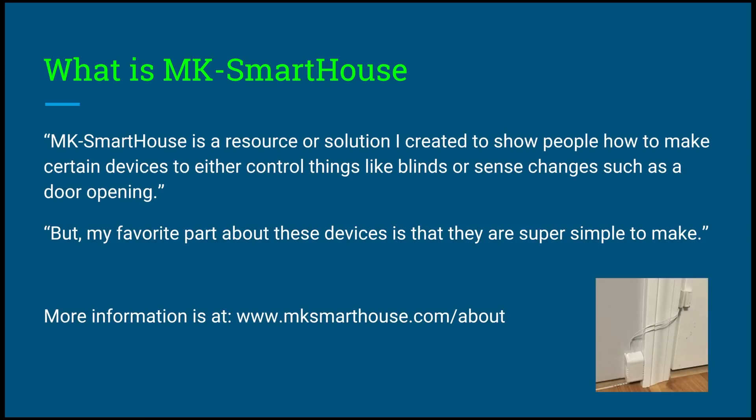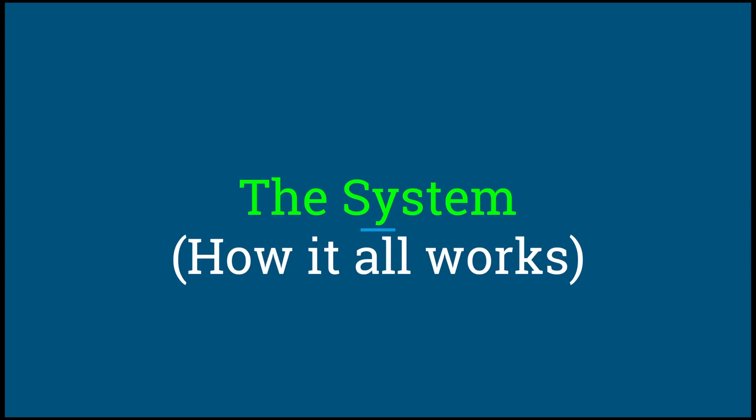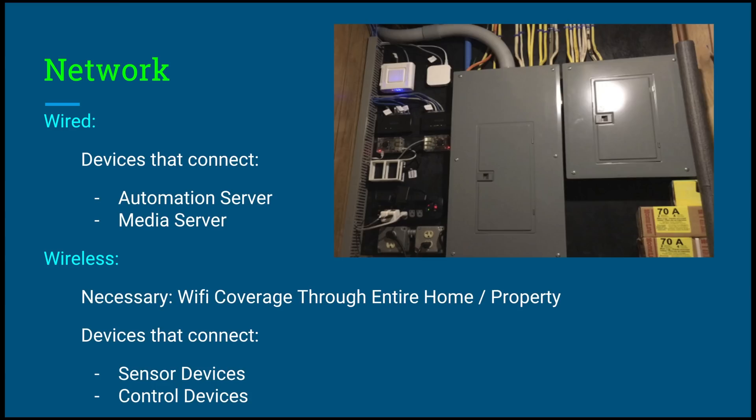Here we have a little picture of the door sensor showing how simple it looks and how it is to make. So the system — how it all works. Let's talk about the network. The network is the most important part of this SmartHouse system. It's how all of the sensors and control devices talk to the main server.